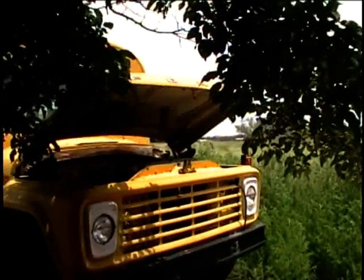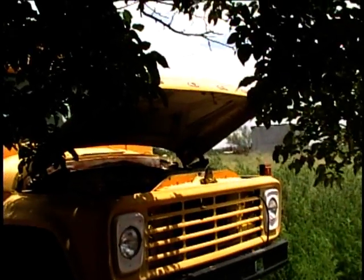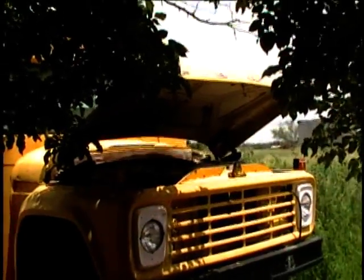There are hornets and wasps in there. I'm going to have to get the hornet and wasp spray — I just ran back when I opened up the hood on this one. So I'm going to need to take care of those before I can do anything more with it.